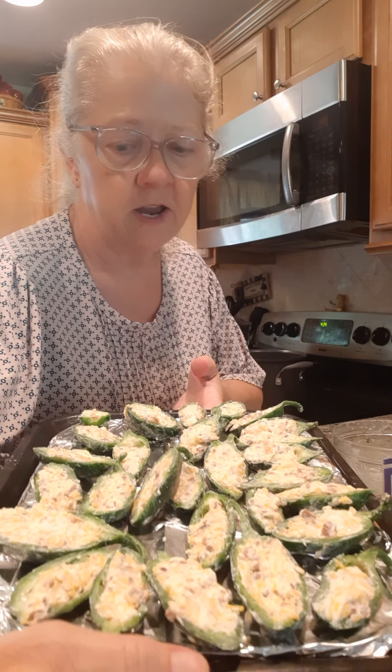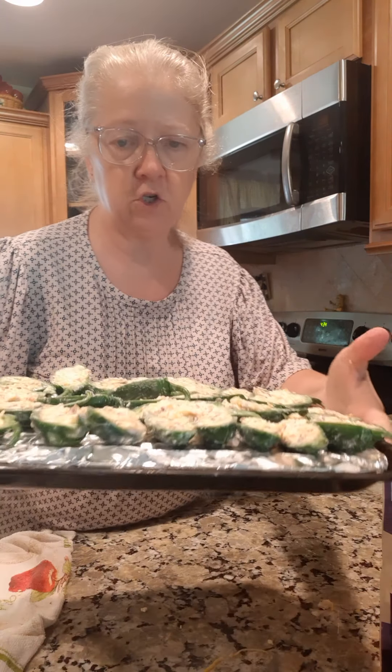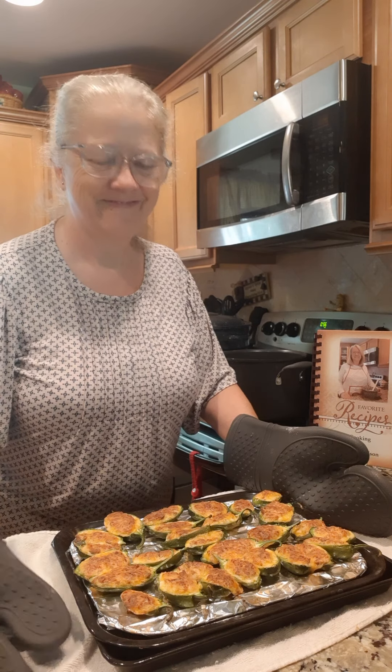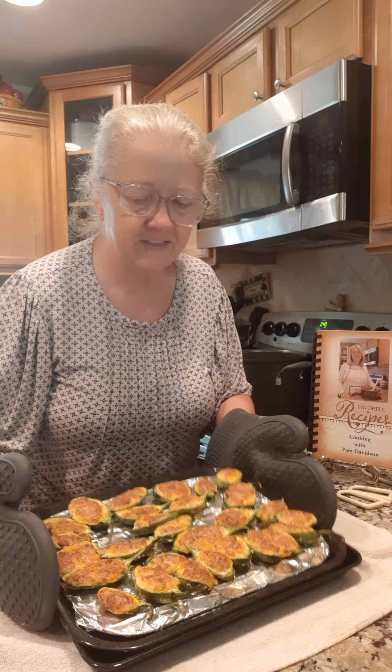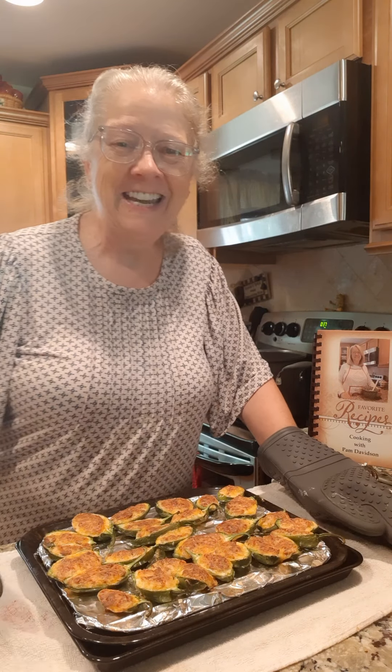I got them all stuffed and ready to go in the oven. I'm making these in the toaster oven since it's just one small tray. I'm going to start them at 400 degrees for about 20 minutes. I just took them out — cooked at 400 degrees for about 20 minutes — and that's all there is to jalapeño poppers! Please share my videos and follow my page by clicking the blue follow button. Thanks a lot, talk to you soon, bye bye!